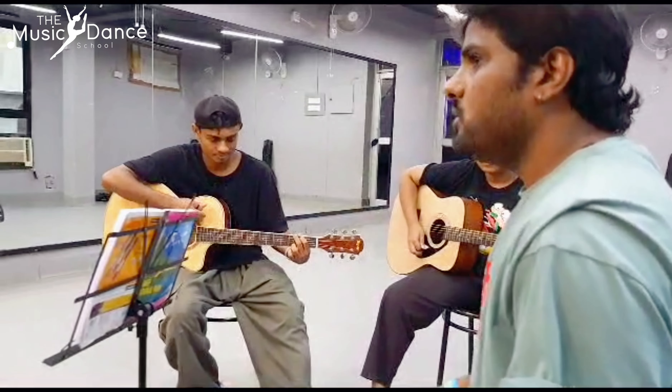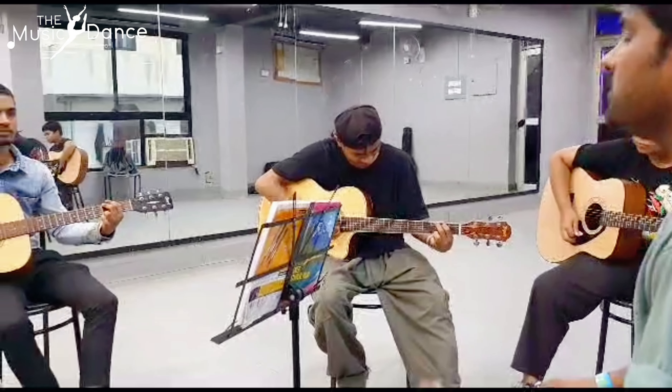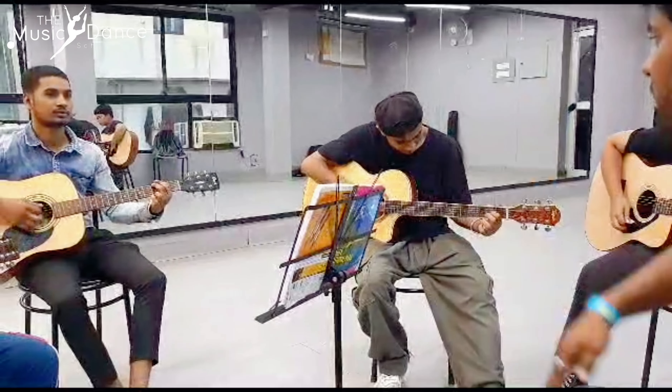Okay guys, let's start. Up, 3 corners, 8 times. 1, 2, 3, go.